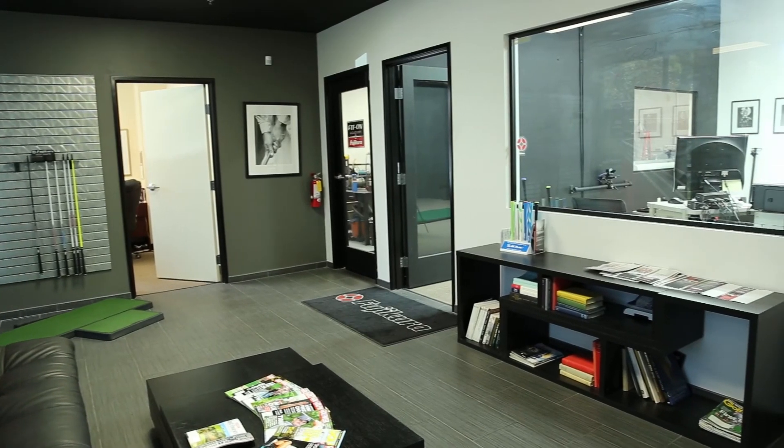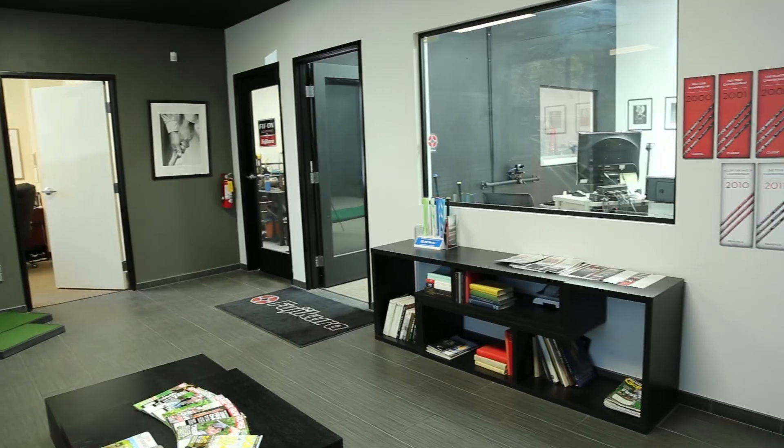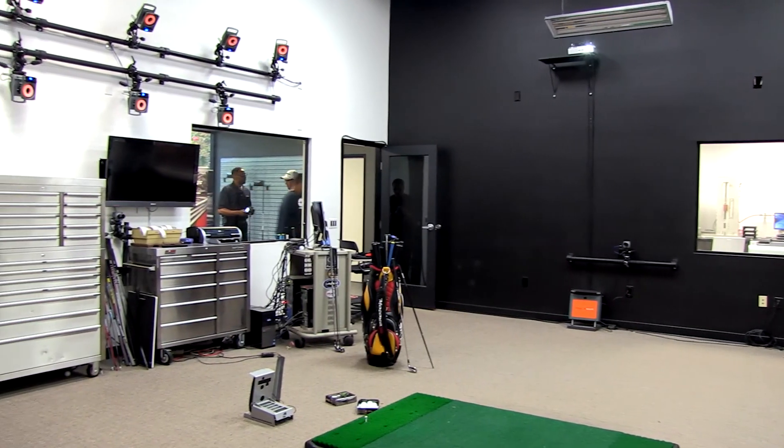Currently, Enzo is in our facility here at Fujikura USA and also in our fitting center in Tokyo. Ping has one in Arizona as well. They're all research at this time, but it obviously has potential to become one of the most incredible fitting systems.